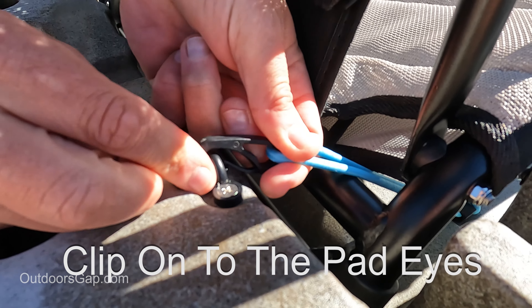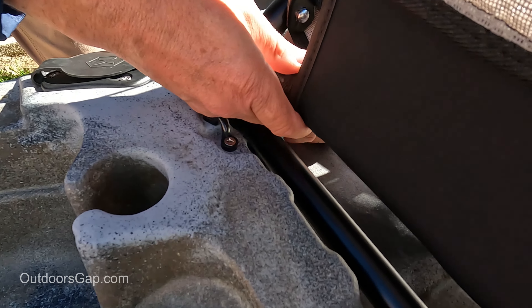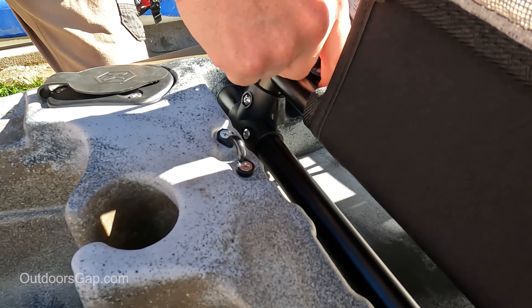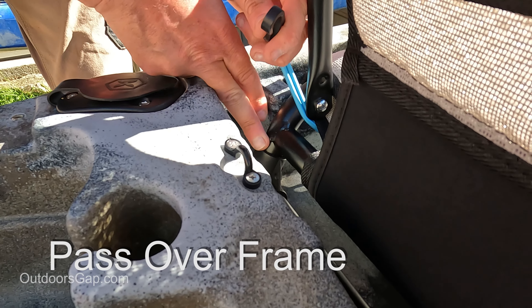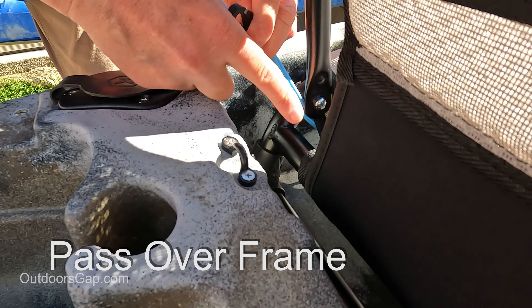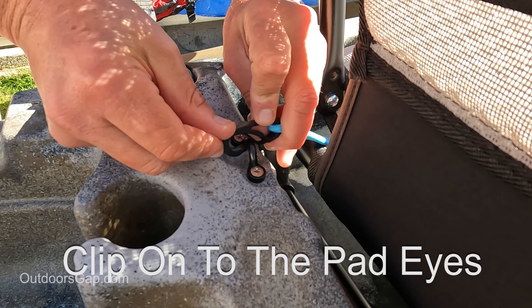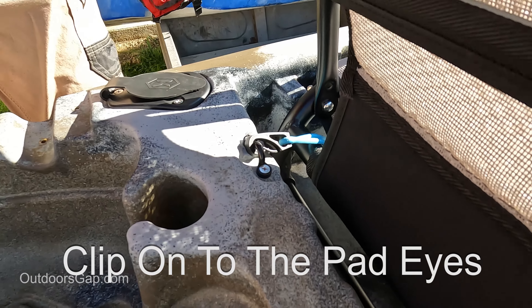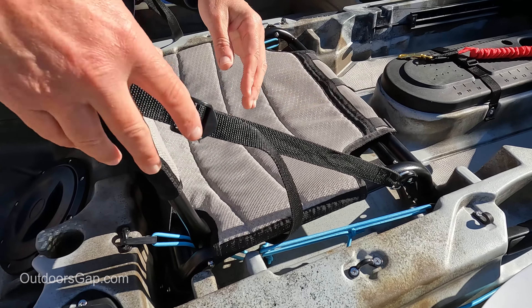Just clip it into the pad eye like that, then do the same for the other side. So this is in the low position — the seat — putting the bungee strap over the second bar of the frame, clipping onto the pad eye there to make the kayak seat more secure.